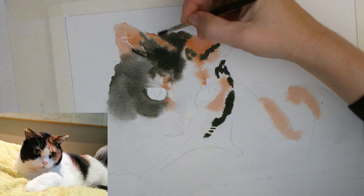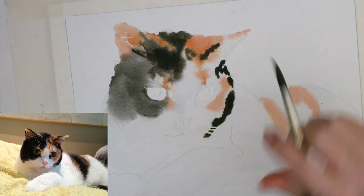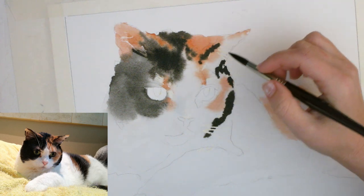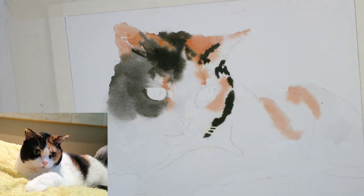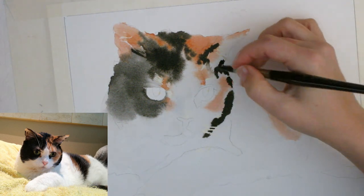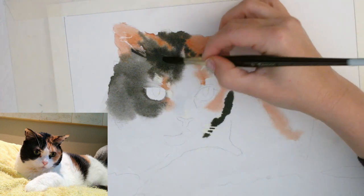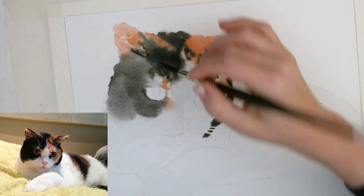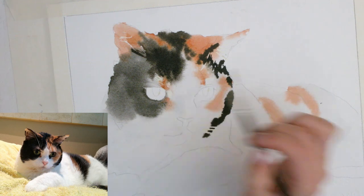I want this to stay orange over here, so I'm going back in to reclaim it — leave my orange alone, black! This is really staying nice and soft; I'm happy with how this is looking so far. This area is getting too dry, so let's see if I can cheat a little bit. Going back in with some dark orange here to make sure that orange stays orange.